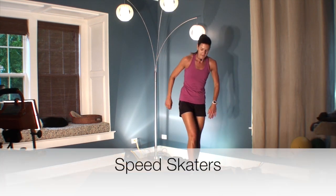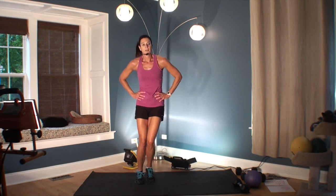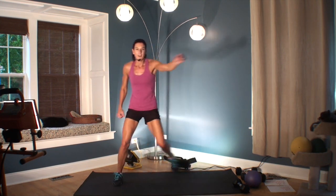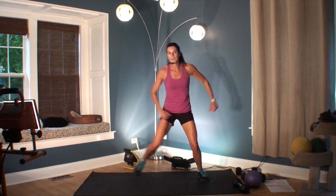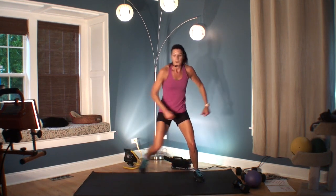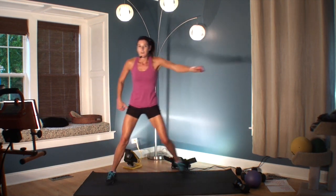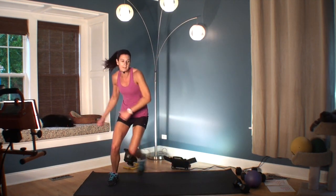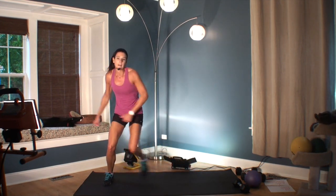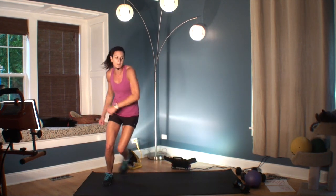We've got speed skaters. That sounds actually pretty good. Here, you control it — this is not the hardest cardio. I don't think we need the hardest cardio right now. But if you want to go, make it big, make it fast, use your arms. Four, three, two, one.